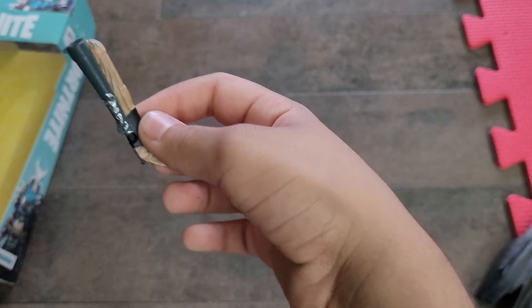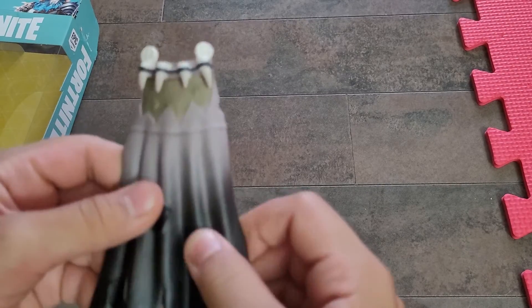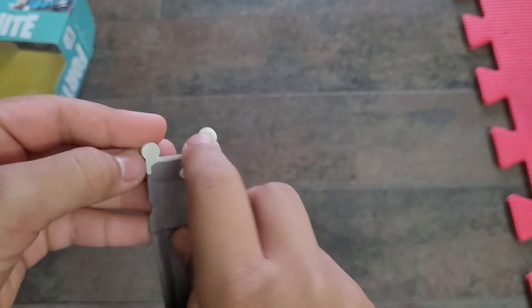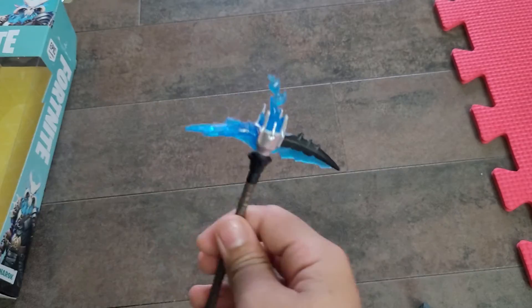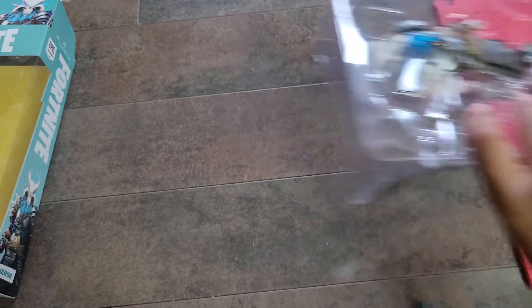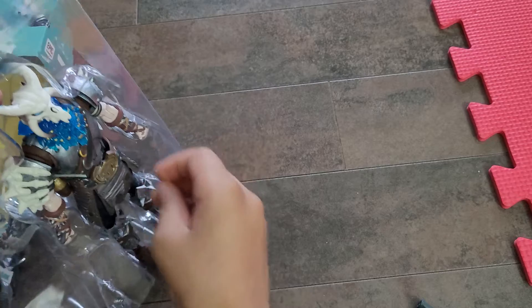If you look at the cape, he doesn't have a backpack — it's like this type where you can bend it and stuff, and those are the hooks. If we get the pickaxe, it also looks cool, like a nice pickaxe — well, it is. The character and the accessories are not cheap plastic.